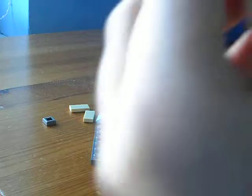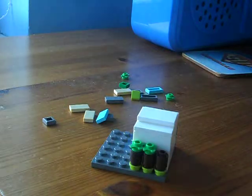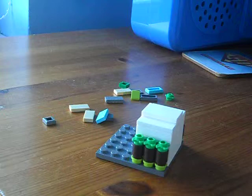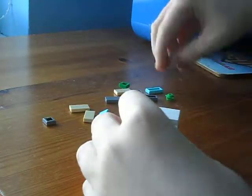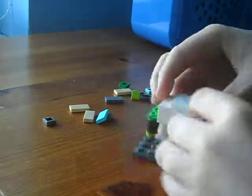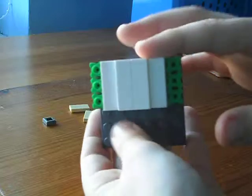Then you're going to take 6 of these flowery pieces and stick them on this way. Now that's done — I'll pause here if you want to see that. To move on, you can.